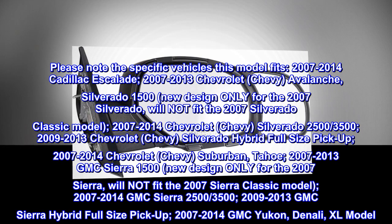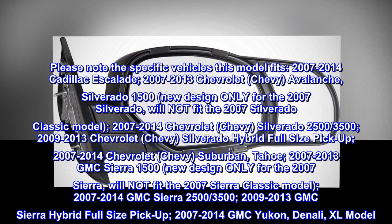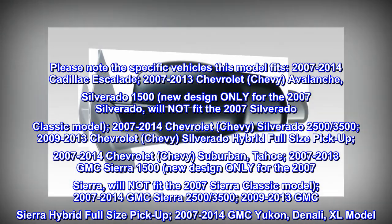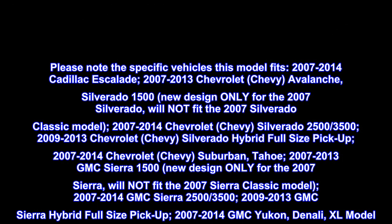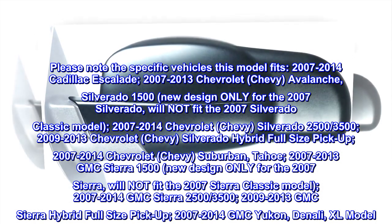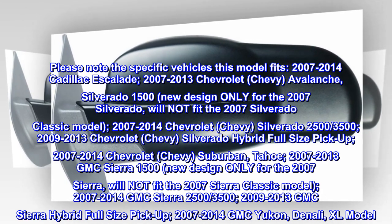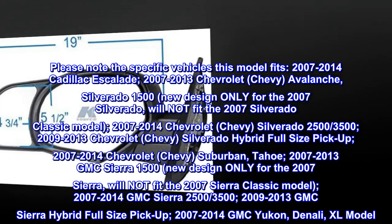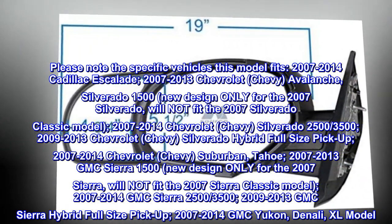Please note the specific vehicles this model fits: 2007-2014 Cadillac Escalade; 2007-2013 Chevrolet Avalanche; Silverado 1500 — new design only for the 2007 Silverado, will not fit the 2007 Silverado Classic model; 2007-2014 Chevrolet Silverado 2500-3500.